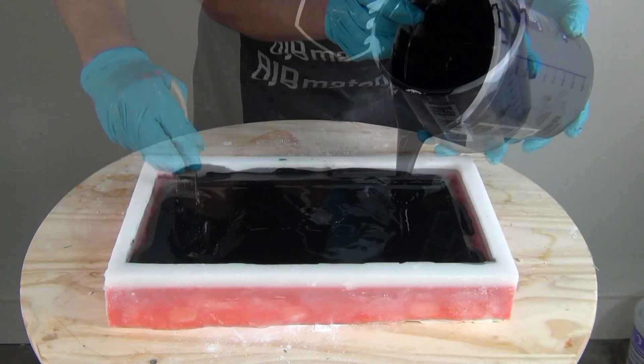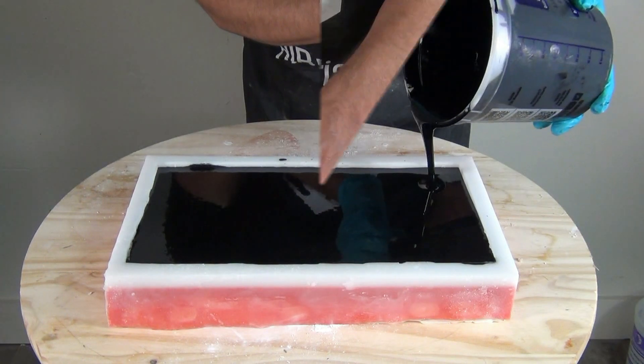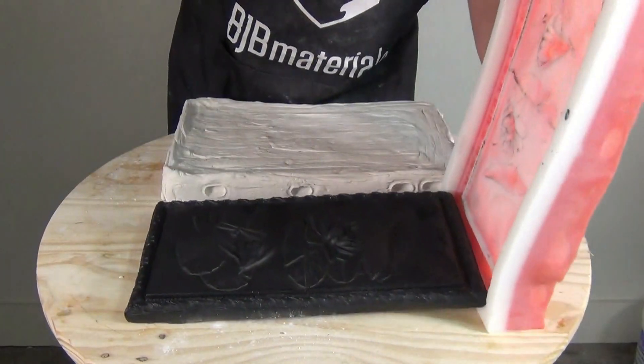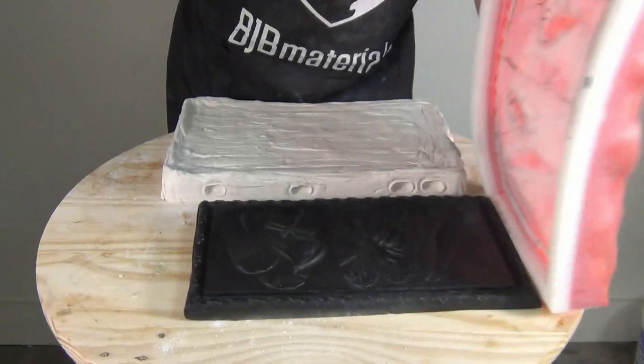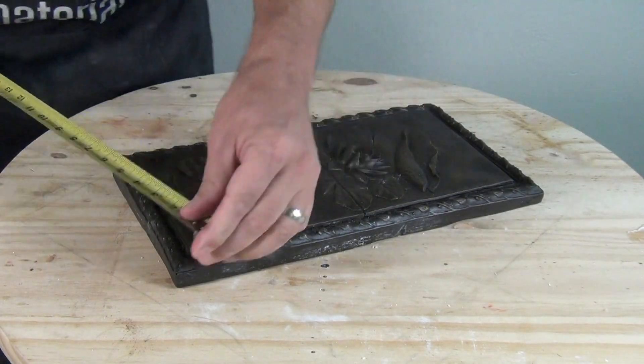This is especially useful for large relief pieces, and especially for those working in the art bronze trade where you need to pull a wax pattern out of a mold — and sometimes a block mold is just not practical and can actually work against you.